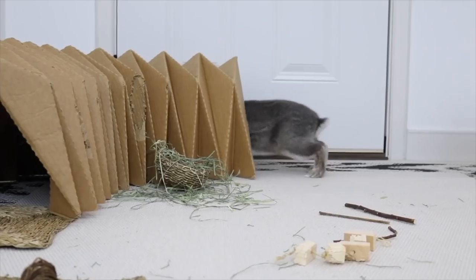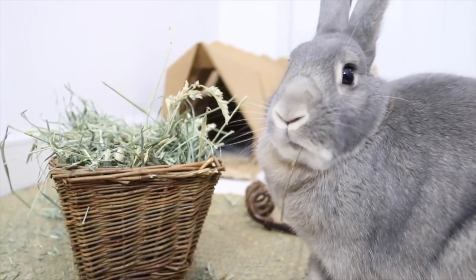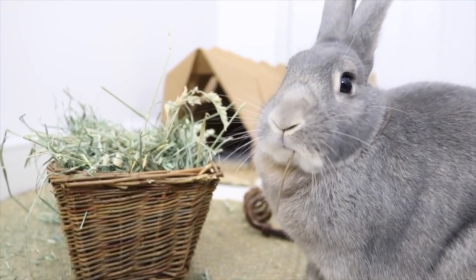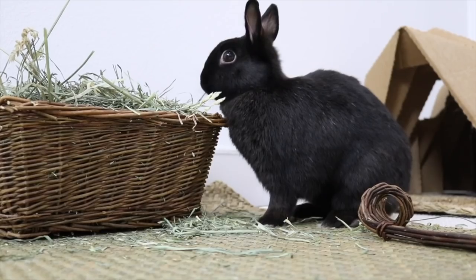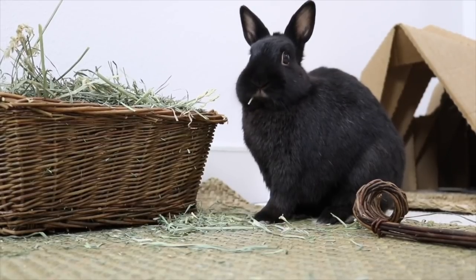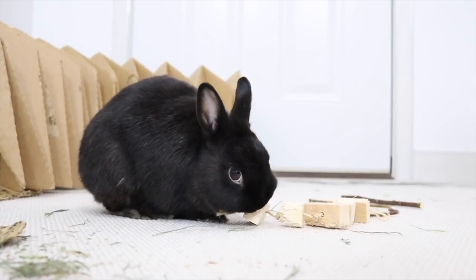Throughout this video you can see some toys like willow baskets and willow toys, the tunnel haven, grass mats — all of these things are actually available on my online shop 101rabbits.com if you guys are interested, and I'll leave the link down in the description and in the iCard.